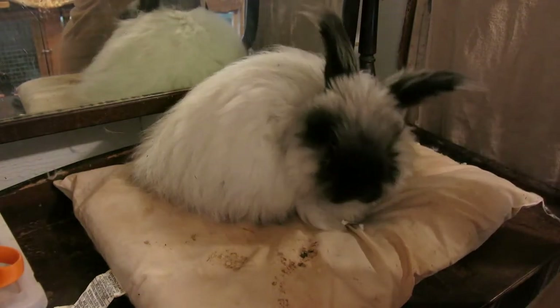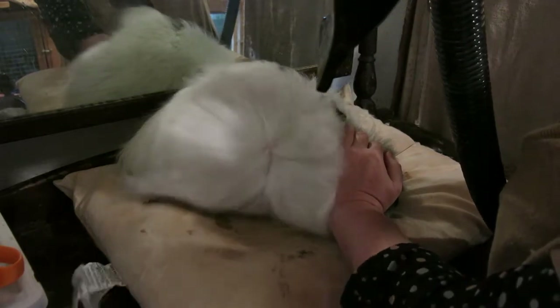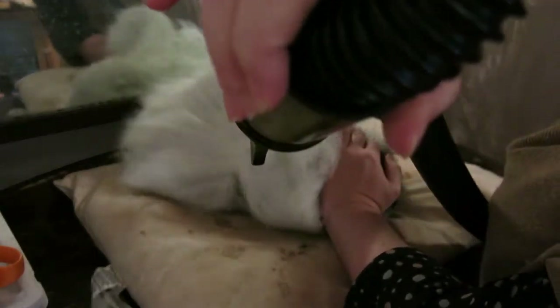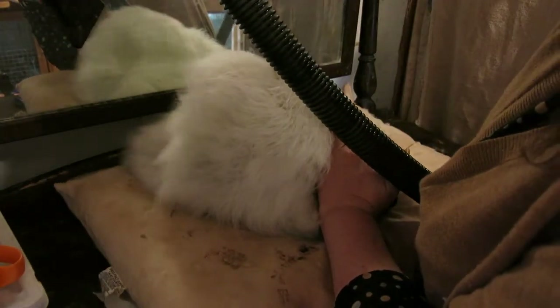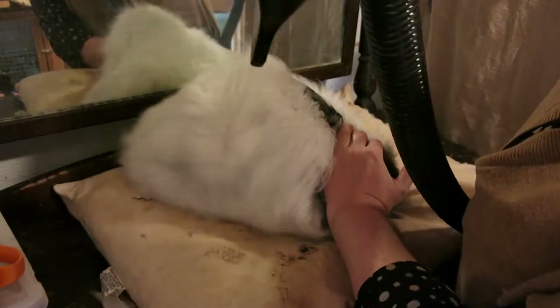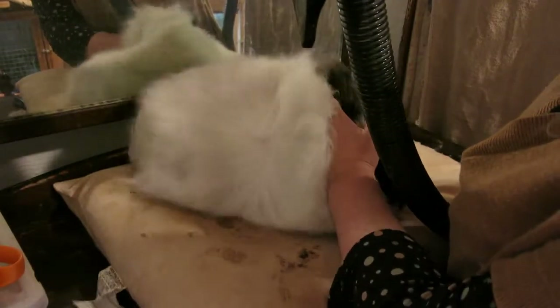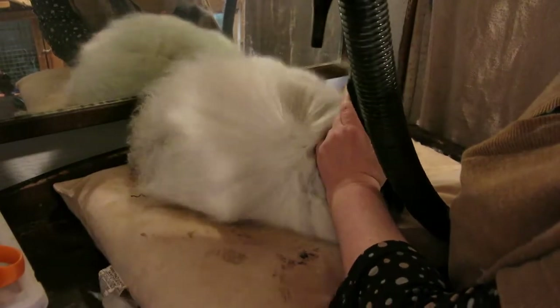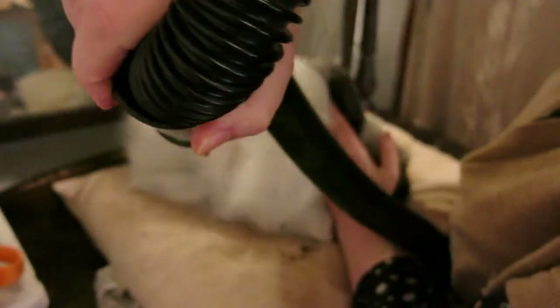It's about to become loud. Right there you should be able to see the webbing, and that should come off when I give him a haircut. You can also see he's got this ring of color, and that happens when their new coat comes in. I'm also guarding his face and his ears with my hands so that the blower doesn't get on his face.